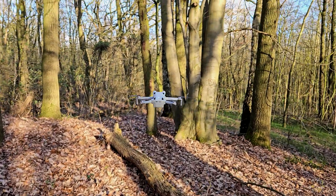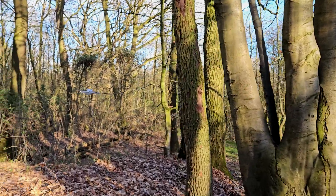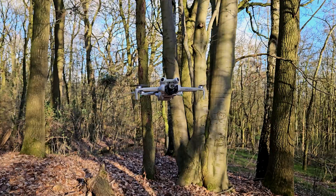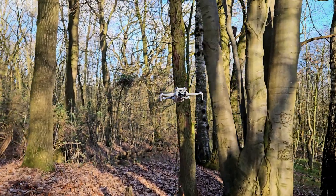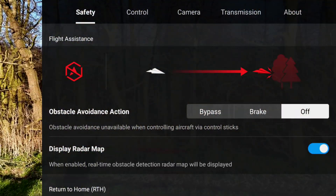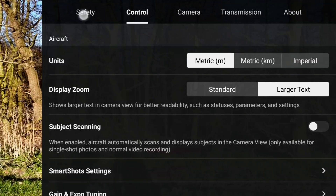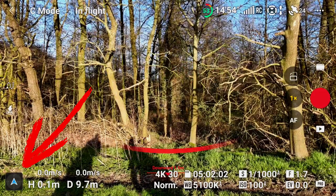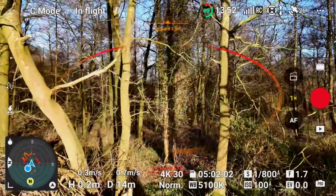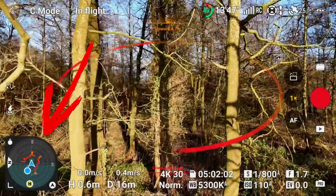Another example flight with the bypass function: obstacle ahead, drone detects and successfully avoids. And the same again during backward flight — here too successful evasion occurs. Now there is the radar function that provides you with live detection of obstacles around the drone. If you have active sensors, simply tap on the small blue arrow at the bottom left corner and the radar will open. I'll demonstrate how well this works and how helpful it is in the following footage.